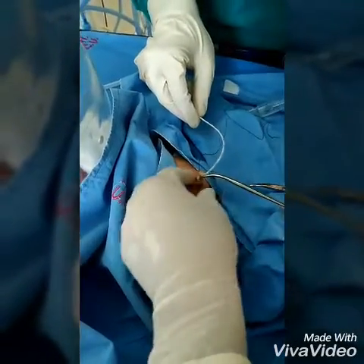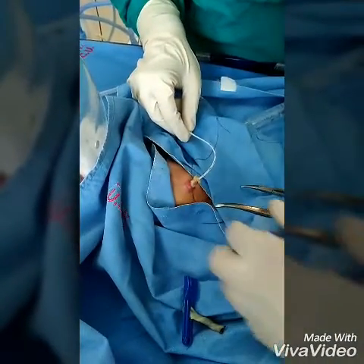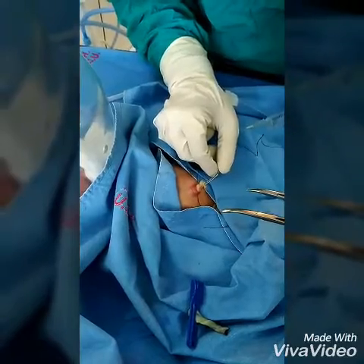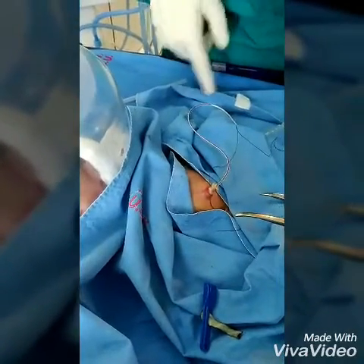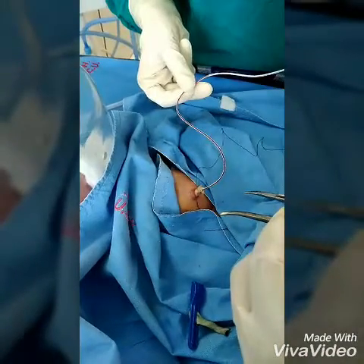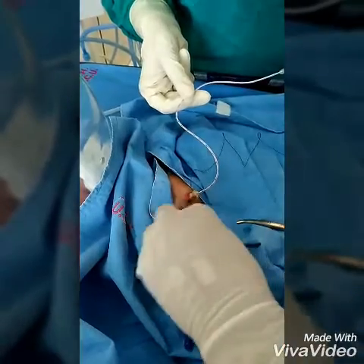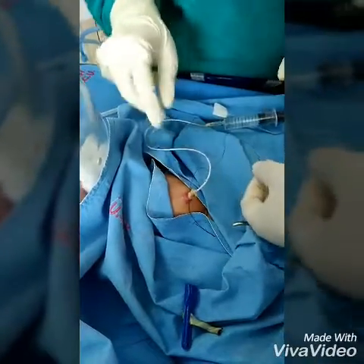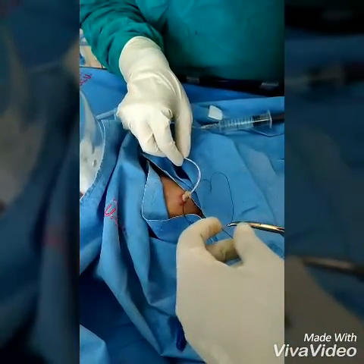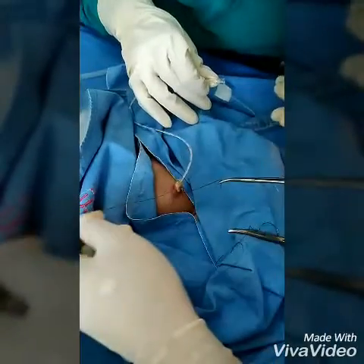We have to take care to remove all the air bubbles from the whole line, as it can cause tissue damage. There should always be an instantaneous blood return from the umbilical venous line. If there is no blood return, slightly withdraw the catheter; if still not present, remove and replace the catheter. Remember, the rate of fluid should not be faster than one to two ml per kg per minute.